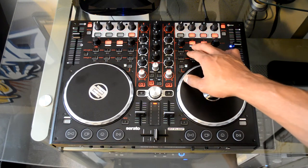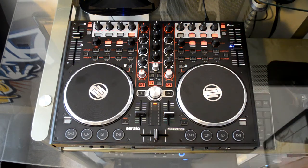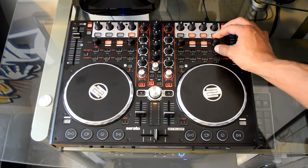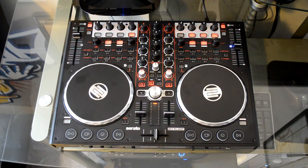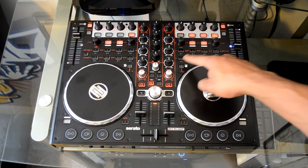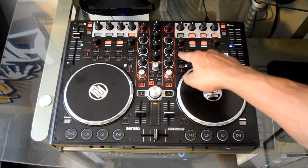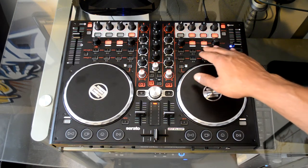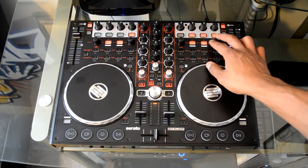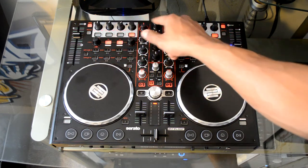Here we have your loop in and out controls for Serato DJ Intro, along with a length selector to half or double the loop. The loop move control does nothing in Serato DJ Intro — it only works in Traktor or Virtual DJ LE. In Virtual DJ LE, instead of four cue banks and four samples, you get eight samples and eight hot cues. Press this button to layer the buttons and get eight and eight. All your loop controls work — loop in, out, length, and move — and you get about 10 effects in Virtual DJ LE, with the ability to combine effects one from each side.